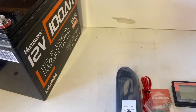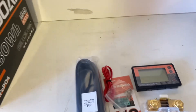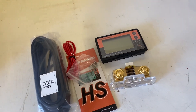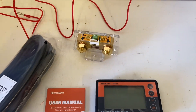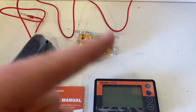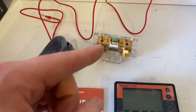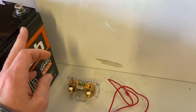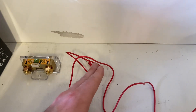I just fully charged a 100 amp hour lithium iron phosphate battery. Let's connect the monitor and do some tests. The idea is that this thing will monitor power going in and coming from your battery bank. In order for it to do that correctly, you need to connect it to the negative side of the battery before your loads or charger.